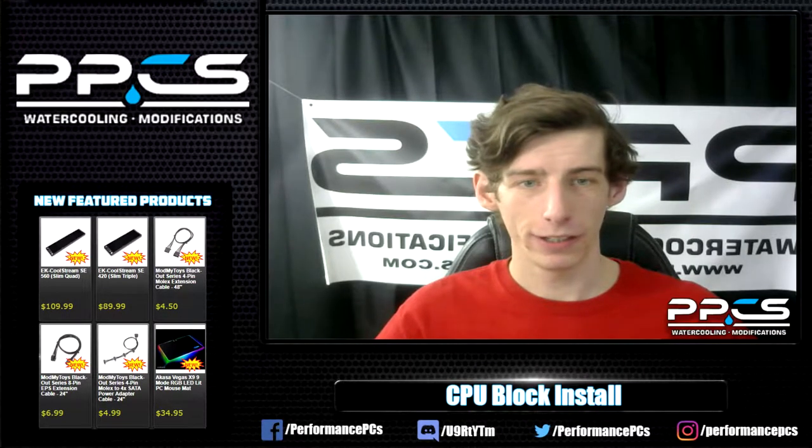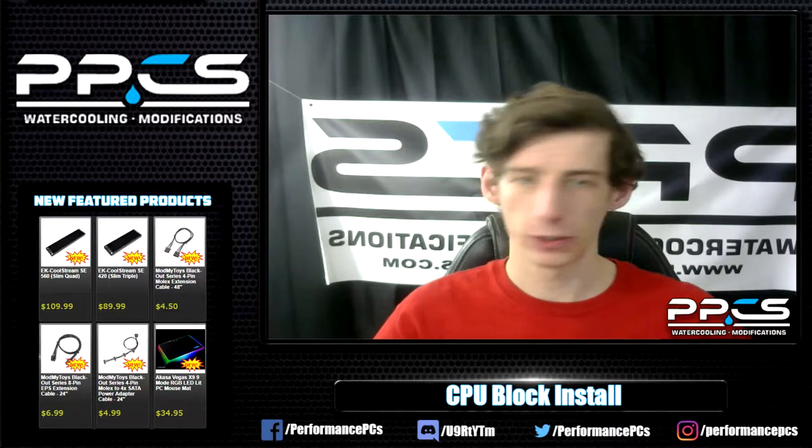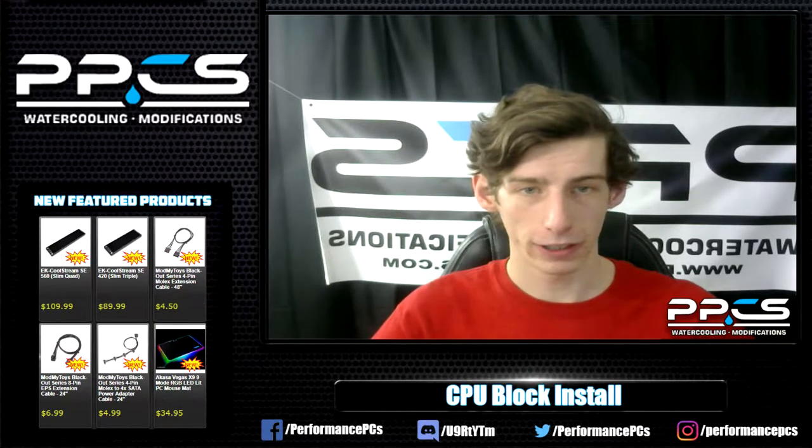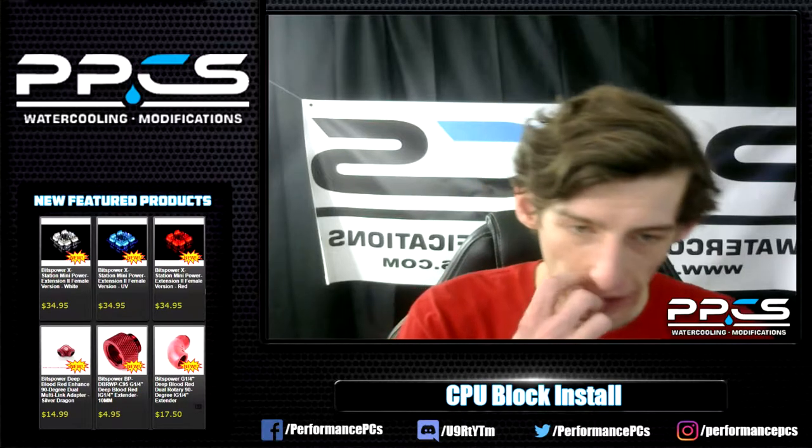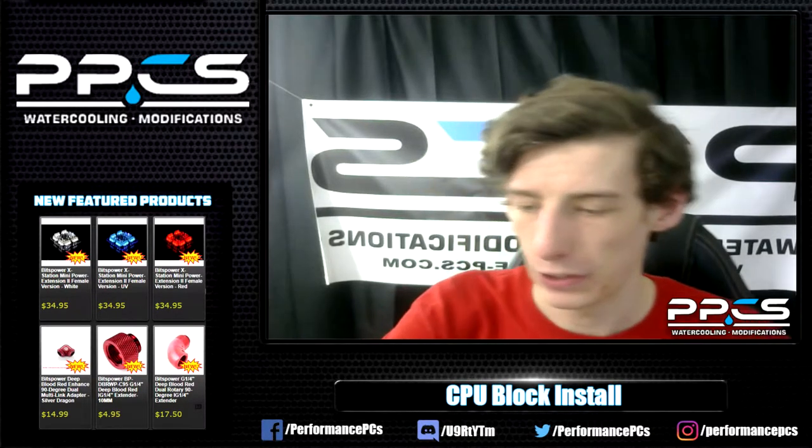Hey everybody, PPC's Matt here. Today I'm going to cover a simple CPU block install — just a quick tip, guide, or walkthrough. So let's get right to it.